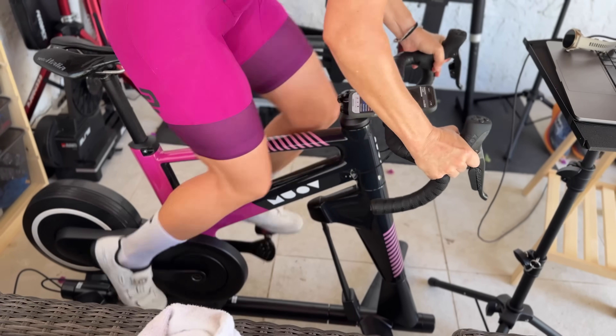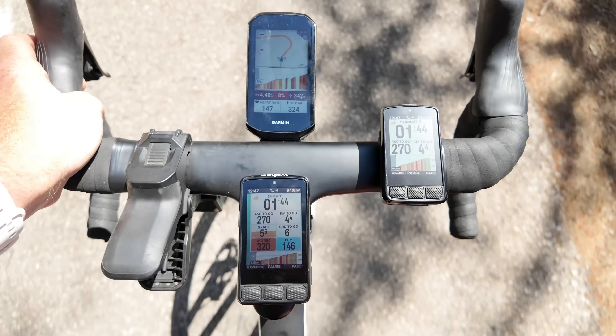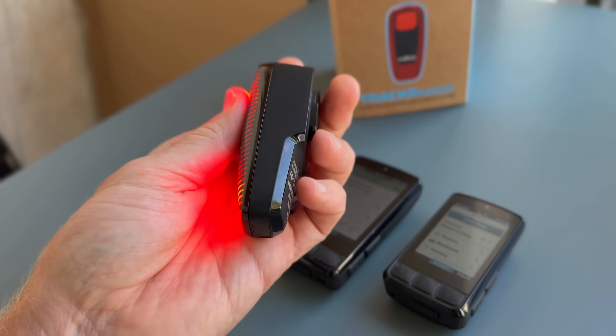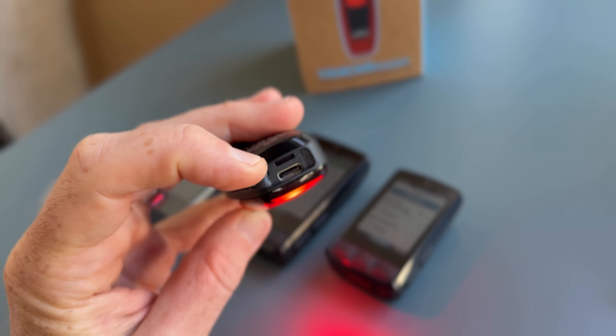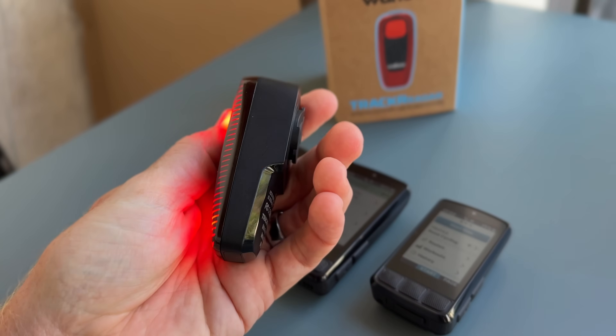What I'm going to do in this video is walk through all the newness on these units, but this is definitely not an in-depth review — that'll come a little bit later on. This is just a hands-on sort of thing based on the last week or so of riding. In addition to that, Wahoo also announced their new Wahoo Tracker Radar, which is essentially a rear radar and light combination but with USB-C, and I've been riding with that as well. That'll be a separate video, probably tomorrow.